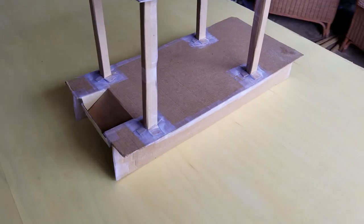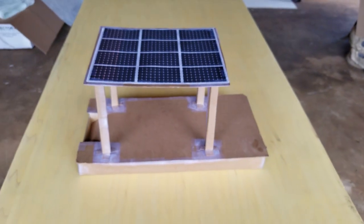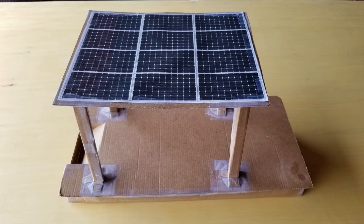The roof is going to be about 7 feet tall, and we're hoping to have it be able to raise and lower so we can tow it easier and get it underneath bridges.